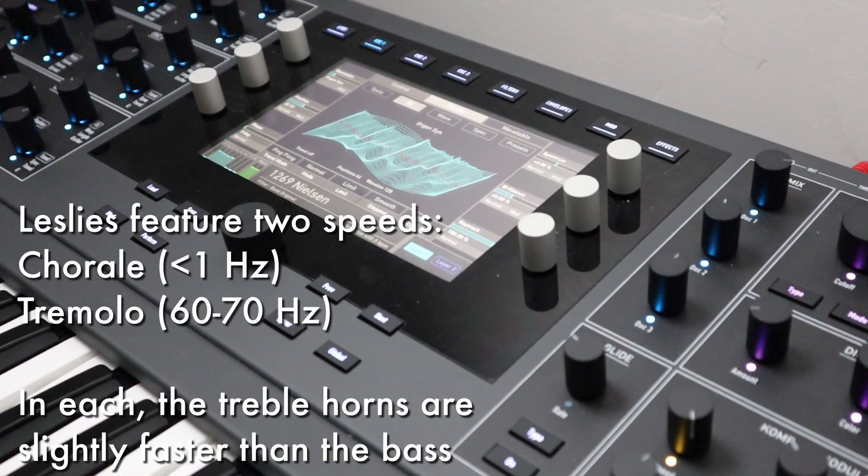Here's a super-clinical recreation of the effects. An LFO modulates two key-synced oscillators in different directions. The amplitude is modulated by an LFO at the same speed but shifted phase. Another layer produces the effect of the vibrato bass speaker.